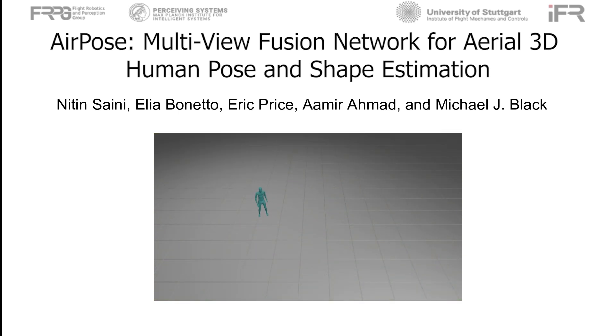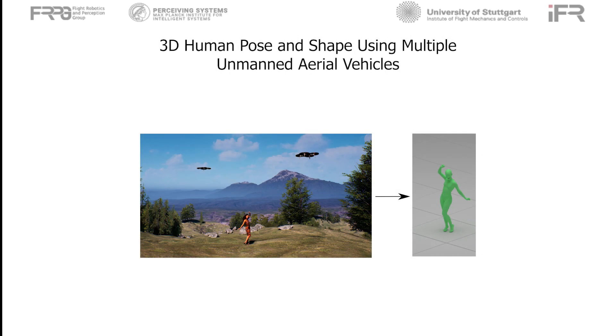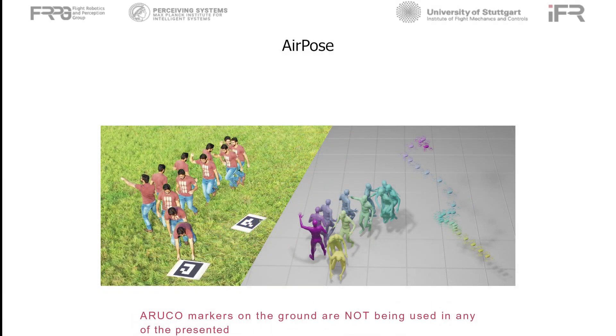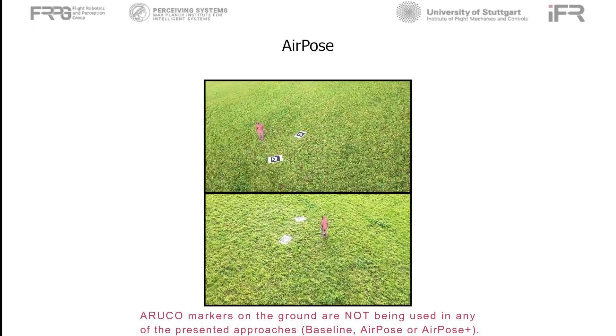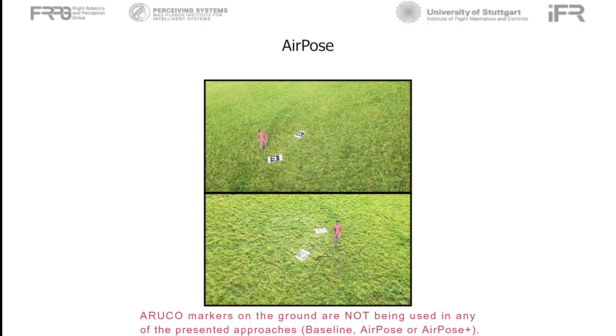Multiple unmanned aerial vehicles with onboard cameras are a promising platform for outdoor 3D human motion capture. Existing solutions require camera calibration parameters which are either unavailable or extremely noisy in the case of unmanned aerial vehicles. In this paper, we present AirPose, the first human pose and shape estimation method designed for multiple unmanned aerial vehicles, keeping in mind the limited compute and bandwidth available on the UAVs.